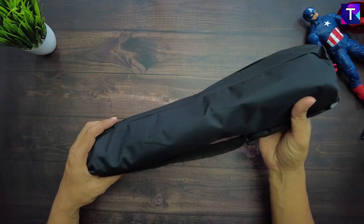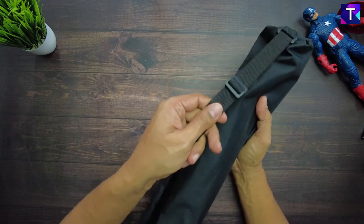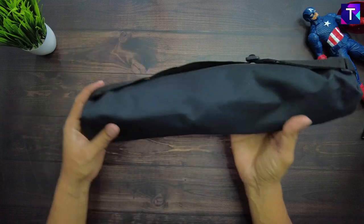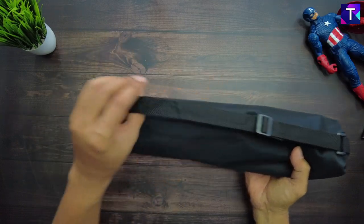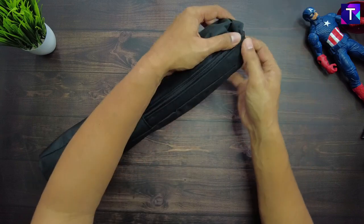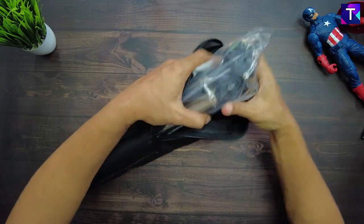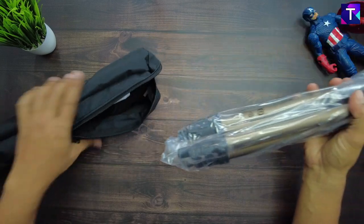As you can see, they have provided a portable carry case, which is a very useful addition. It also has an adjustable strap, so if you're going outside you can use the strap to carry the tripod very easily rather than holding it in your hand. There's a zip cover here, so let's open it up and take out the tripod.